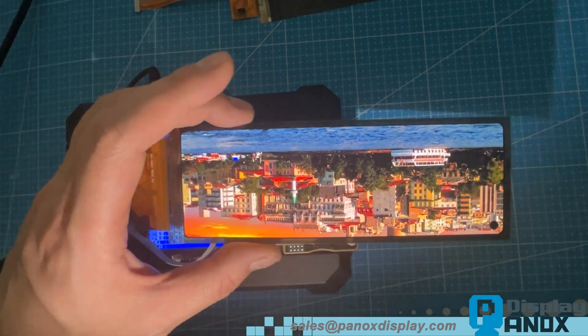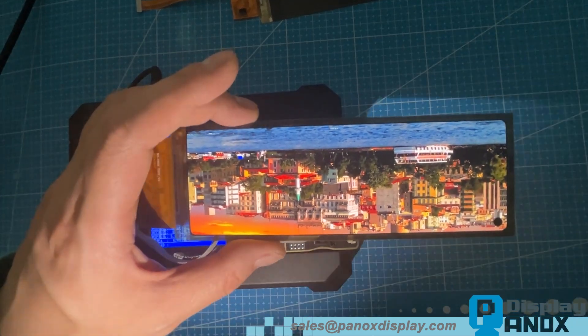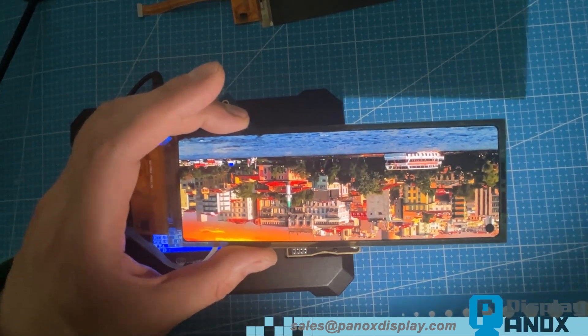Let's add some external light. See? It's still perfectly clear. Thanks to its high contrast ratio, the image remains sharp and vivid with great detail.